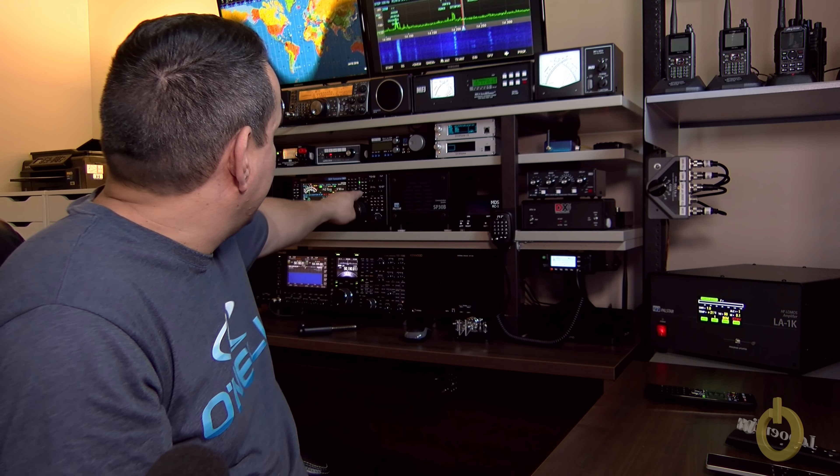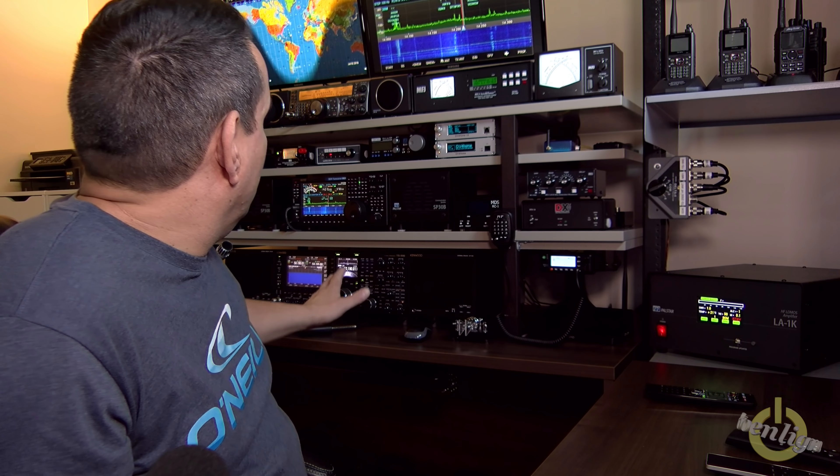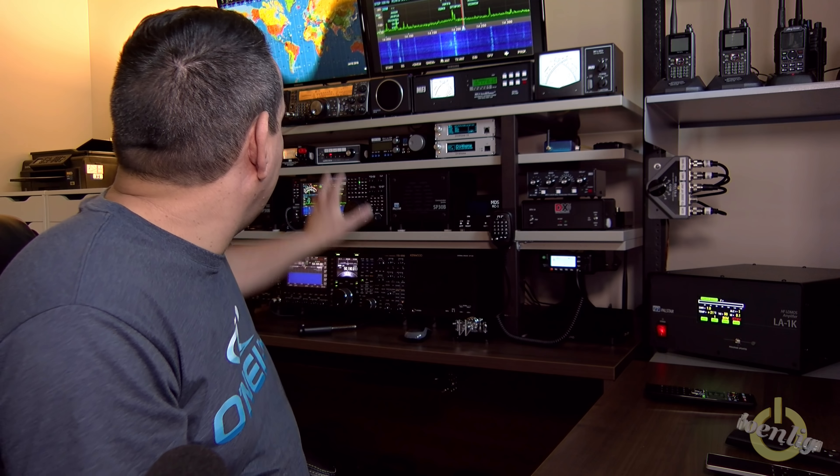I removed the shelf that was here and I reinforced the shelf here, putting the top shelf right on top of the bottom one. What I did is I shortened the space here so I can have my MB1 right here, straight at the height of my eyes, not too high. I rearranged everything so everything is accessible for me while operating.